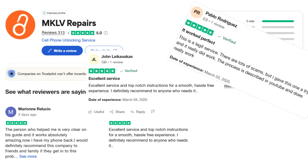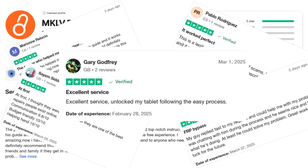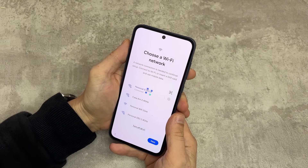We have hundreds of happy customers who trust our service because it's fast, reliable, and we take care of each phone one by one. If your phone is not on the welcome screen, please find the video in the description to see how you can factory reset your phone.